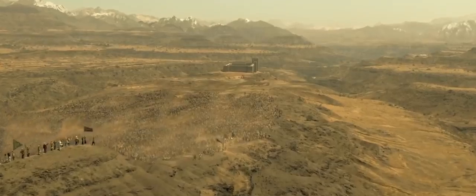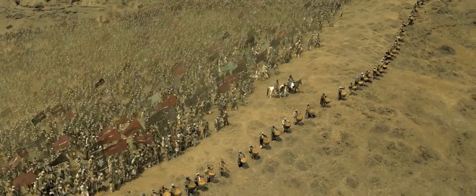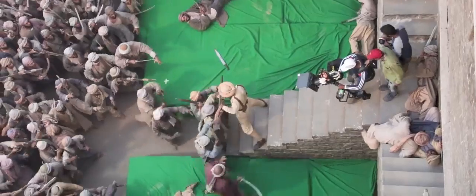Kayseri is based on the epic Battle of Saragarhi, which was one of the most heroic battles seen in history. It's a story about the courage of 21 Sikh soldiers who fought against 10,000 invaders to defend their honor. The film also touches upon the never-give-up attitude the Sikhs have.